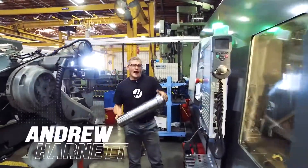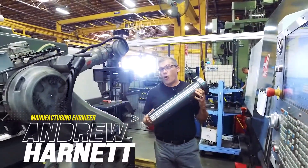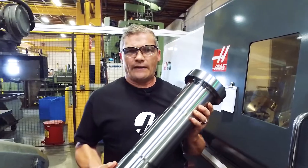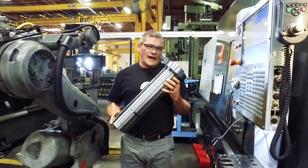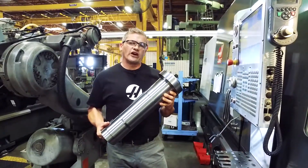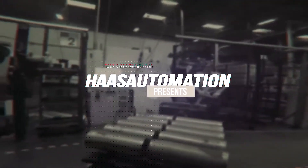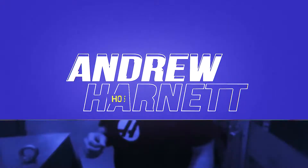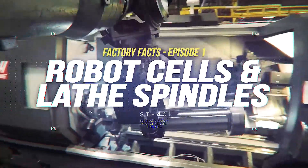Hi, I'm Andrew. And right now, I'm standing inside one of Haas' 24 robot cells. These two ST40s and this robot make this ST30 spindle shaft. And not long from now, this spindle shaft is going to be inside one of our popular ST Series turning centers. Today on Haas Factory Facts, we're going to check out how this cell makes ST30 spindle shafts.